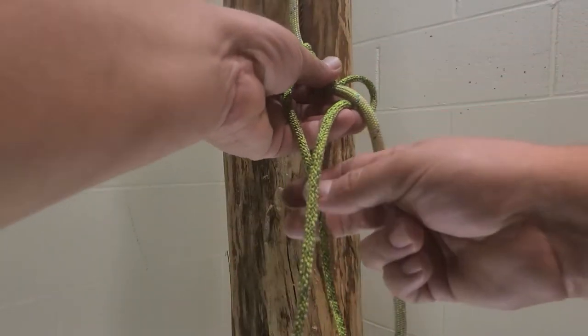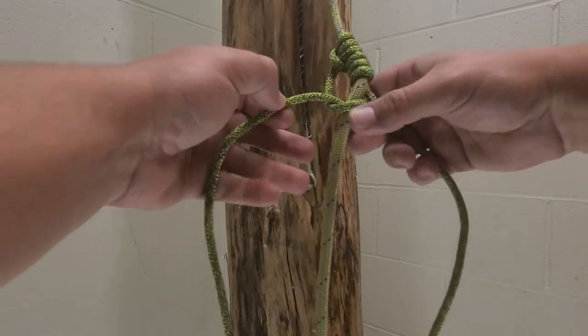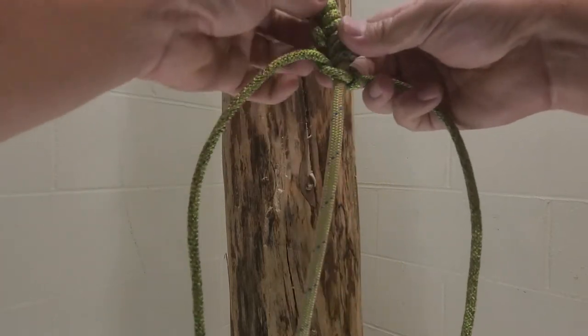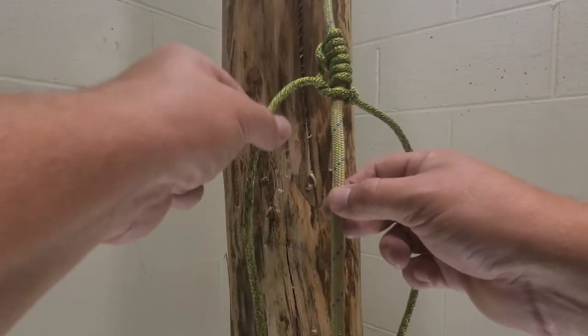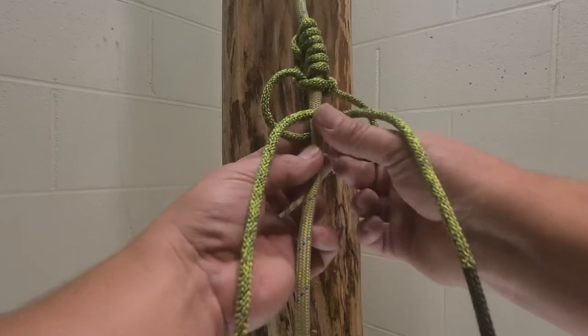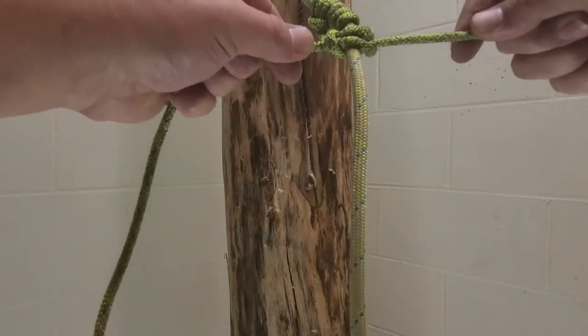So it would look like this — pull it tight and again try to work some of your slack out. If it points up it goes under, if it points down it goes over. Back through, pull it tight.